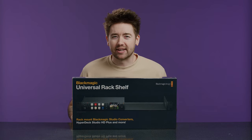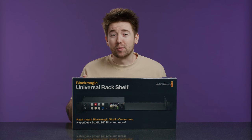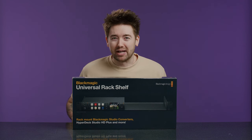Welcome back to another camera channel. Today we're talking about the Blackmagic Universal Rack Shelf. If you're watching this video, you probably already know what it's for — it's a rack shelf. Let's jump into the video.